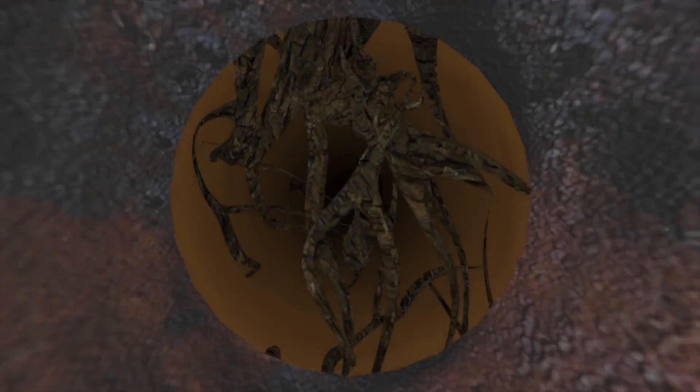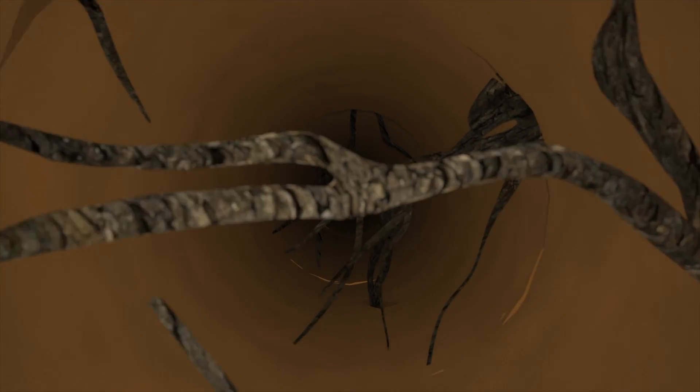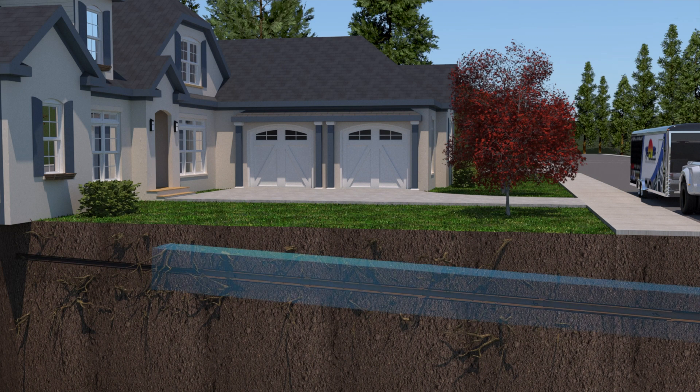Most problems, like cracks, tree roots, or scale buildup, occur in the six-inch pipe section, making it unnecessary to line the entire four-inch cast-iron portion. We recommend lining from a few feet before the transition into the six-inch pipe all the way down to the city's mainline.